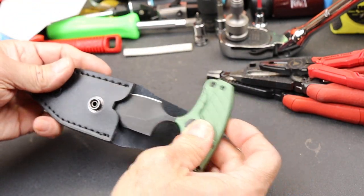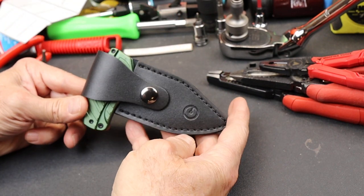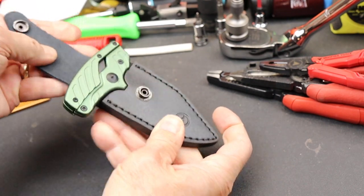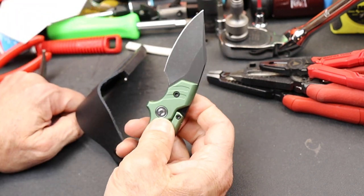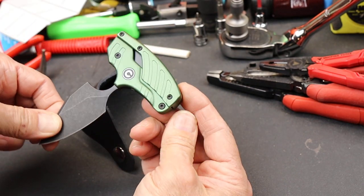Bring it to the office and play with it at your desk, maybe. But it also has, of course, some self-defense capabilities. And being a Civivi, it just has that quality. It's not a cheap knife — this one's going to be a little under $100. But if you're into things like this, I can recommend it.